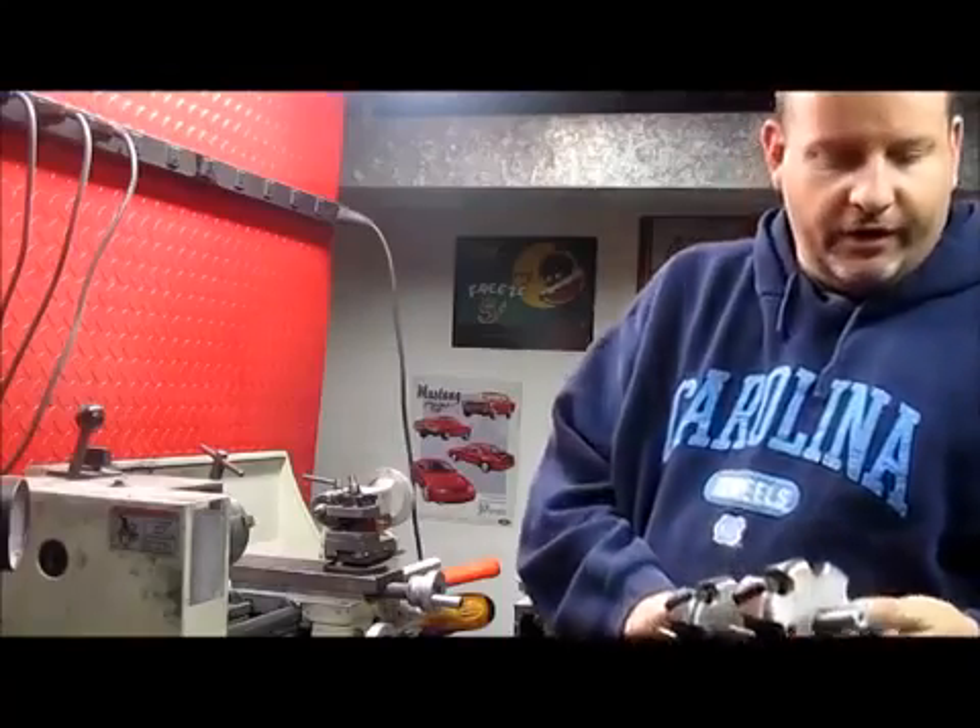It's been a while, so we want to do a video and we're just going to show you how we build a few things here, put it on film, put it out there. It seems like everybody's coming out with some new stuff, so this is our dual rotor here.